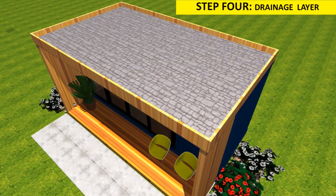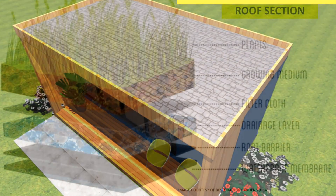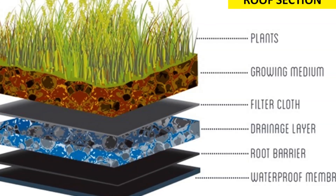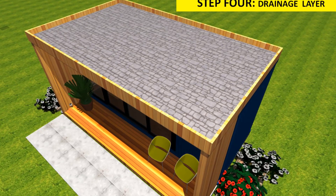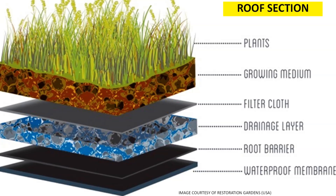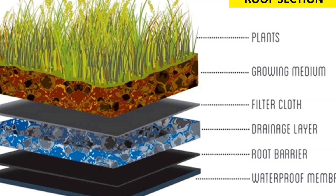Fourthly, install a drainage layer. Set a drainage mat with capillary spaces on top of the insulation to keep the soil from clogging the mat or increasing the weight of the roof. Place the mat so that the felt side is facing upwards. The drainage layer material is made to be sturdy and strong so that piercing can be limited and the integrity of the entire roof can be retained.